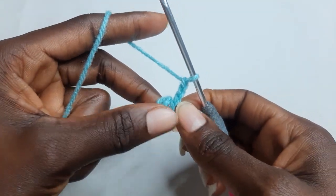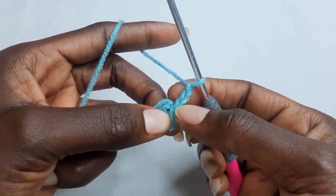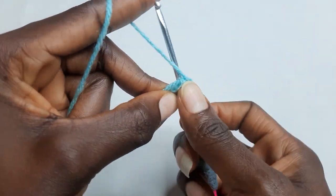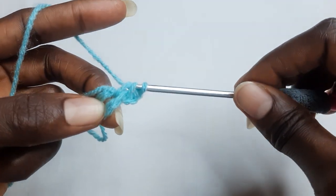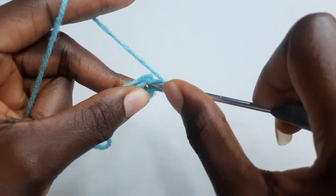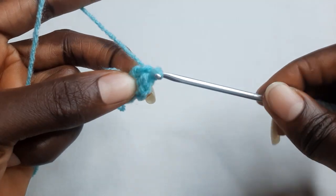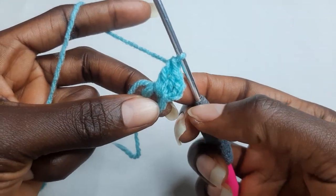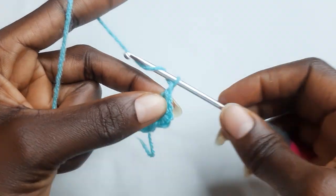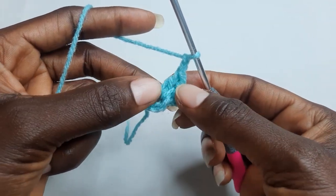In this ring work two double crochet. Your chain three counts as your first double crochet. Chain two, and work another three double crochet.